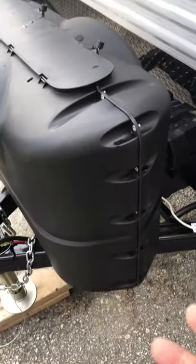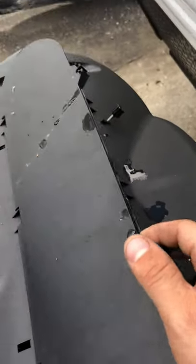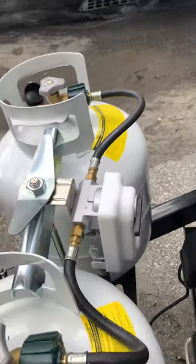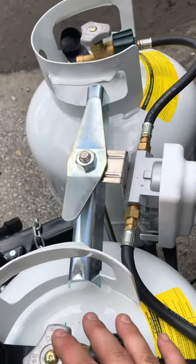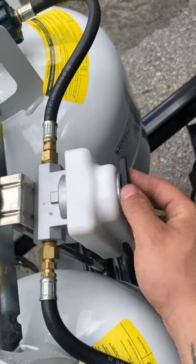Then you have your propane tanks up front. It has a nice little cover on top — these tabs just unscrew, pull out, and you have access up here. On the bottom, you have some little tabs with a bungee cord hooking it on, so you just pull those out and slide it off. Two 20-pound tanks on your regulators right here. It's an auto-changeover regulator, so when you're using one tank and it goes empty, it'll automatically switch over and draw from the other one. You have a little switch right here that tells you what tank it's drawing from, and there's a little arrow on it as well.